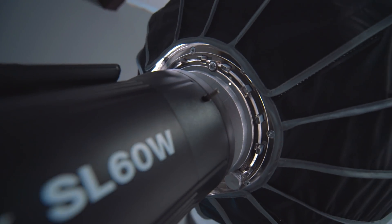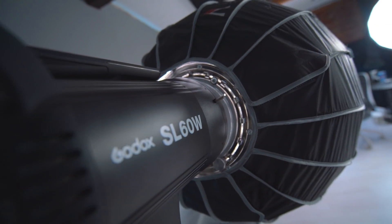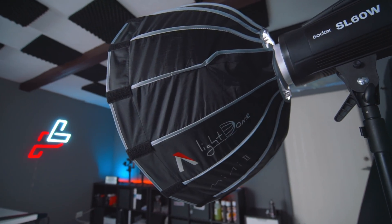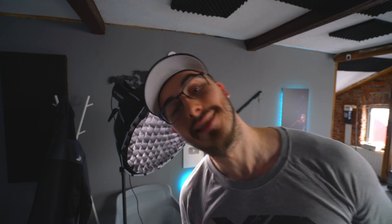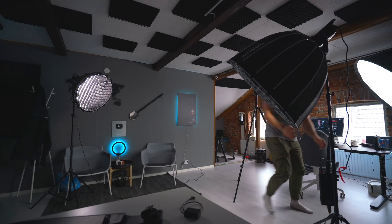For the fill light I'm using the Godox SL60 together with the Aputure Light Dome Mini 2, which also has a grid on it. This light is super price-worthy if you want a good video light for recording YouTube videos or taking simple product photos — I highly recommend it.